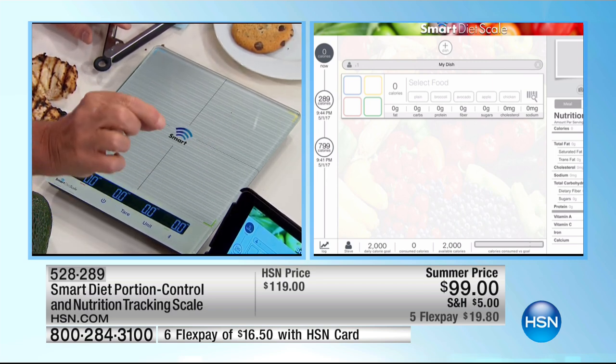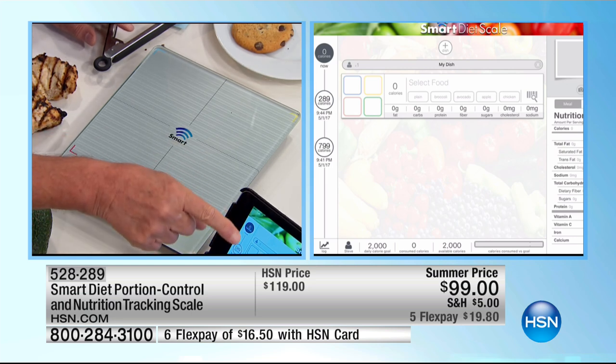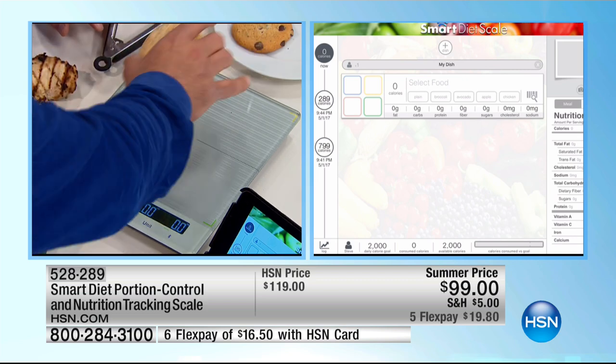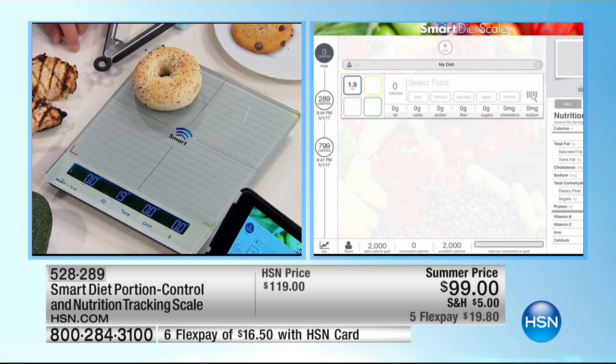Once you download the app and it comes up on your screen, these four boxes will pop up and you just start weighing your food items. Put the bagel in the upper left — it's doing its thing. Then you can type in 'bagel' right there — it's 148 calories.